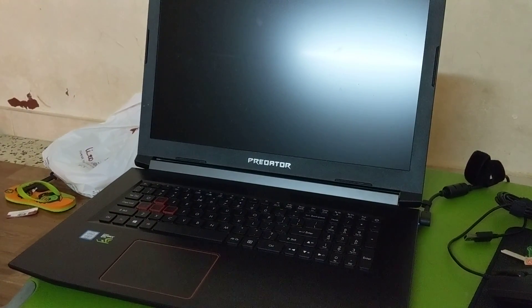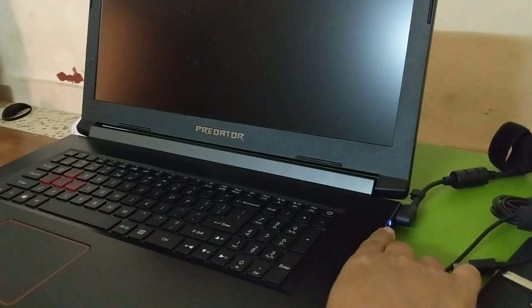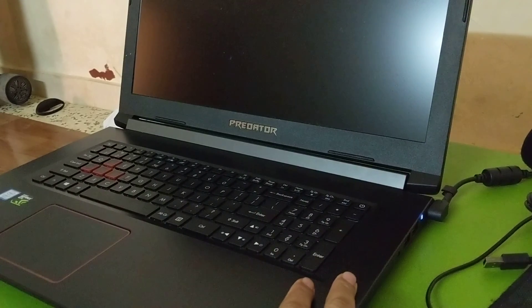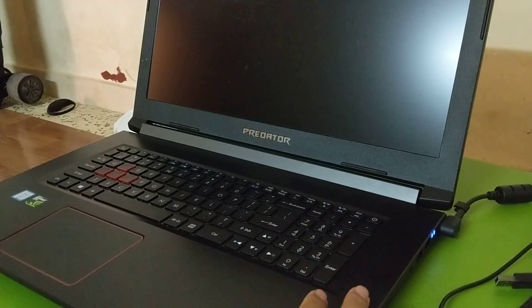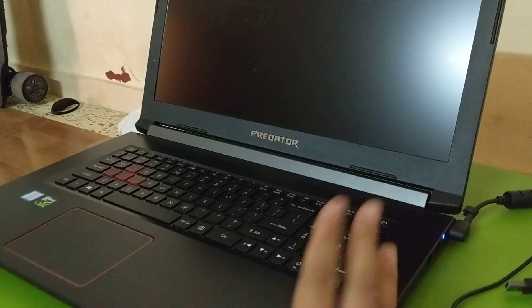I have this problem with my Acer Predator Helios 300 — it refuses to turn on. The charging indicator light is on, but when I press the power button it just blinks and then nothing.